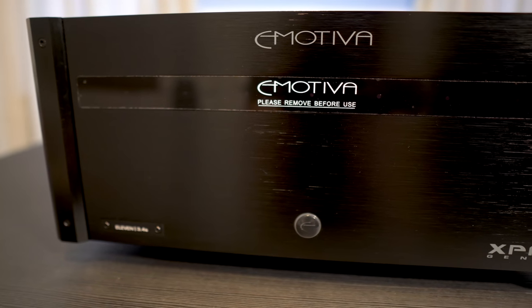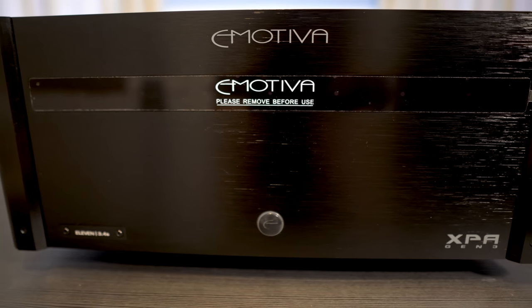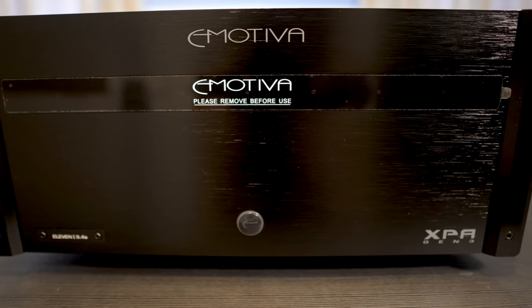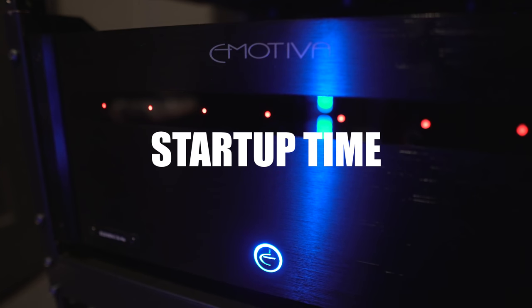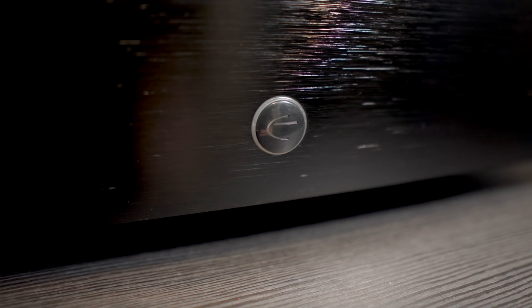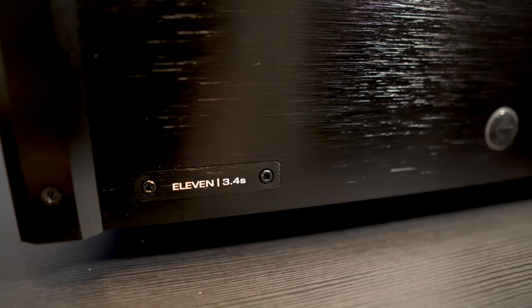Taking a look up front, you'll see the classic Emotiva design. It's got a brushed black aluminum fascia with a window that has LED indicators that light up when powering on. Below that is the power button and a callout badge lower left — 11.3.4 — that's three single-channel high power modules and four stereo power modules.